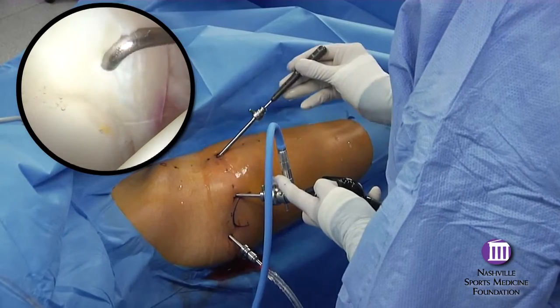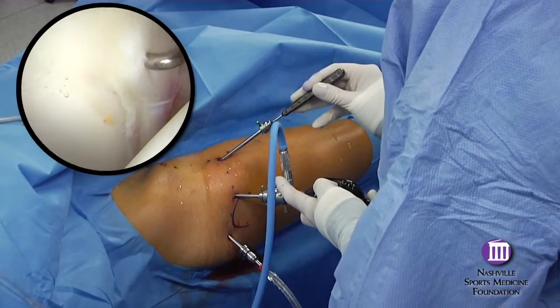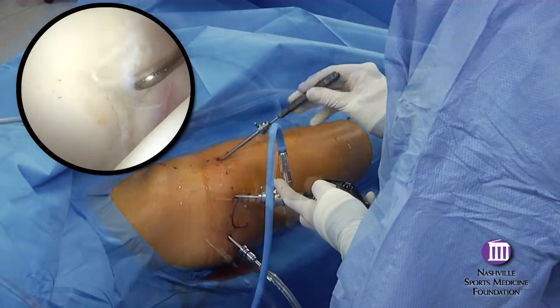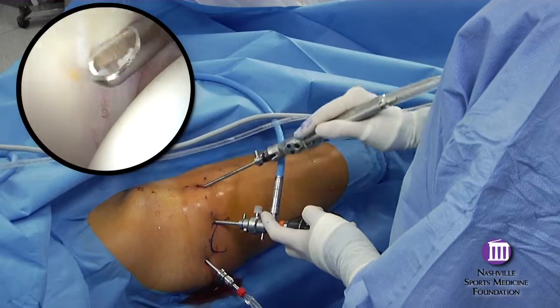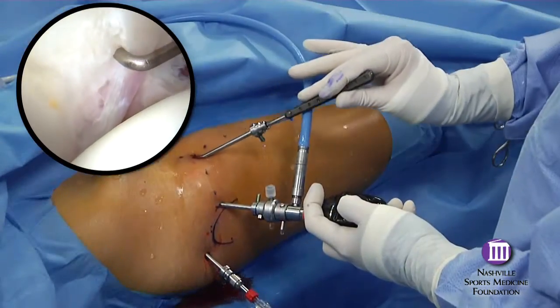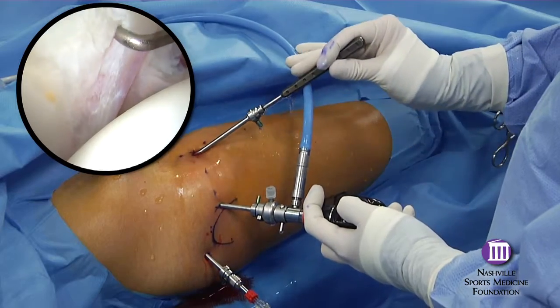Use of the modified anterior portal is illustrated in this anterior labral repair. The standard anterior portal provides the greatest utility for access to the central compartment and for most instrumentation along the anterior aspect of the acetabulum.